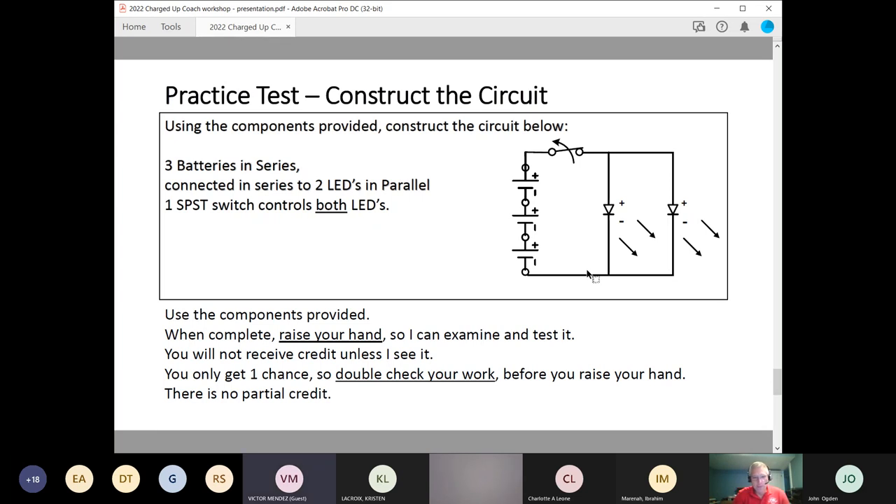Will they be reminded to raise their hands when they're done? I can't imagine the chaos of that room. — Yes, we say raise your hands. The reality is I will be standing right there watching as they build these circuits. But I need some acknowledgement that they're complete and ready, because I don't want to evaluate it before they've double-checked it.